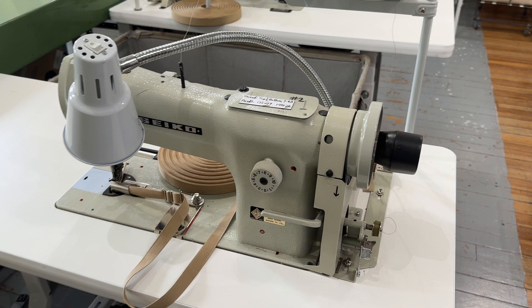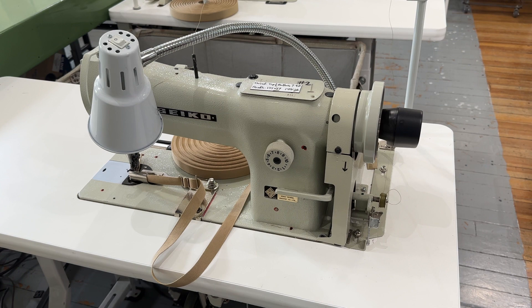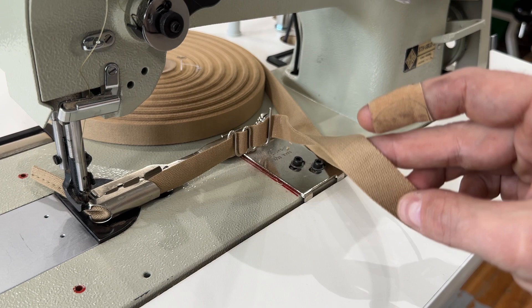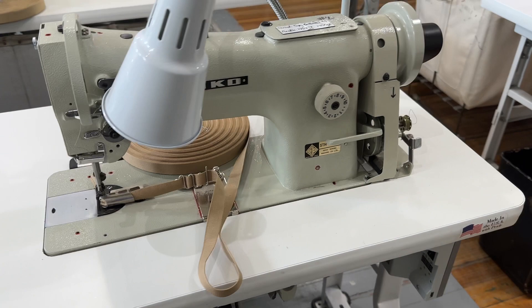Here is yet another Seiko. We used to have Consews, and they were used when I found them — we put them through the paces. We upgraded to these Seikos for walking foot tasks, and then eventually we went to these Adlers that have a lot more bells and whistles. This one also has a folder and is folding cotton binding. Even the difference between sewing cotton and nylon binding, you get thread tension issues and stuff like that, so we tend to like to get these set up and then just kind of leave them be whenever possible.